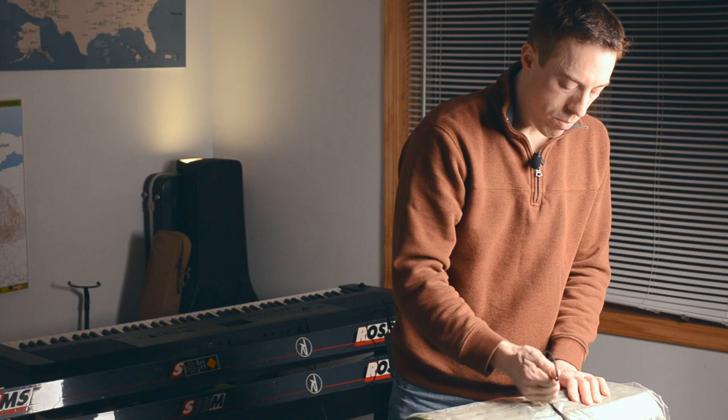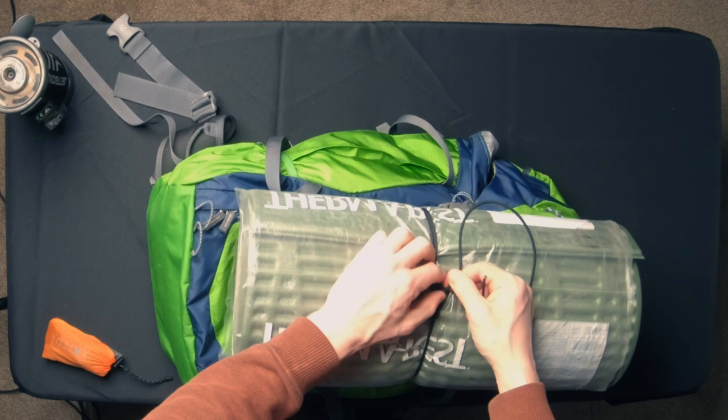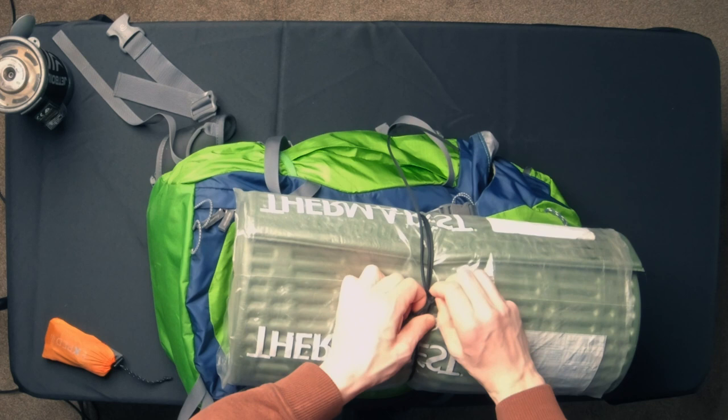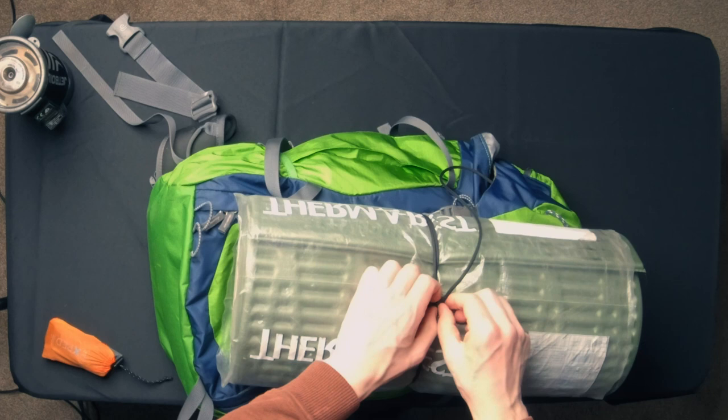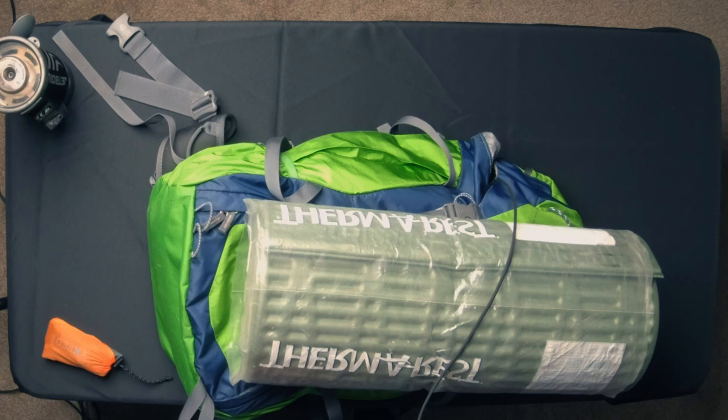Doing it this way also makes it really quick to take apart. There are two ways to do this: you can come in here and pinch it and slide the knot, or if there's enough space on the loop you can also feed it back. There are lots of uses for this trucker's hitch to be able to tie down gear and make it fairly easy to untie once it's tied down. Just work this knot loose a little bit and the whole thing comes out.